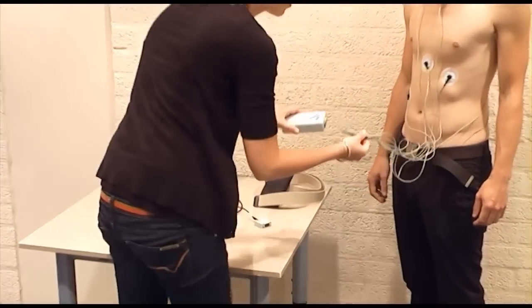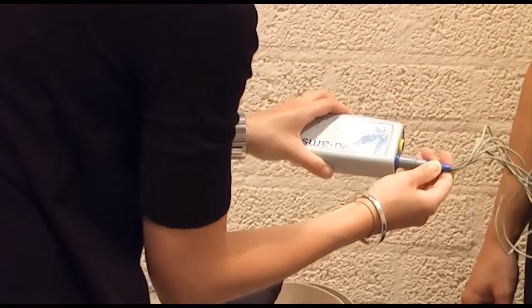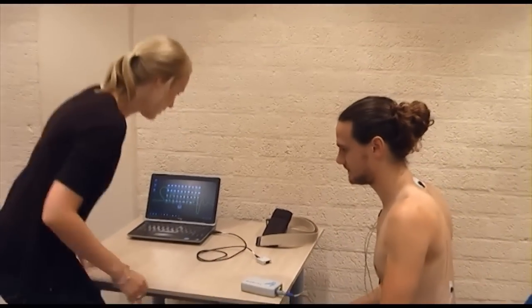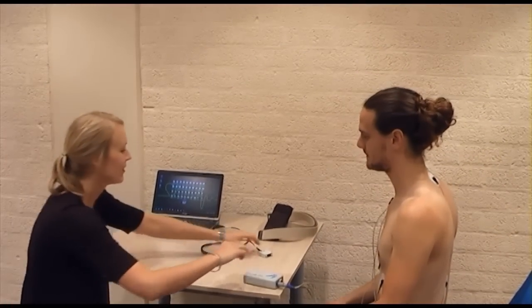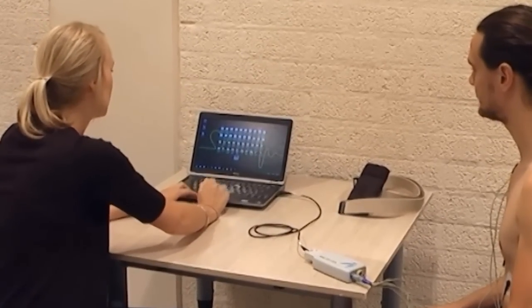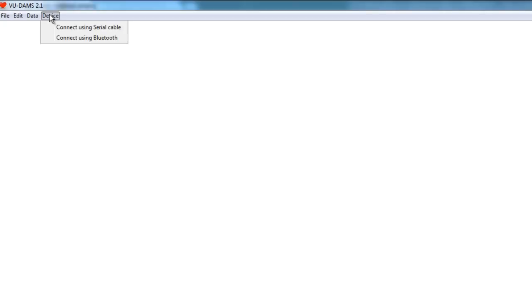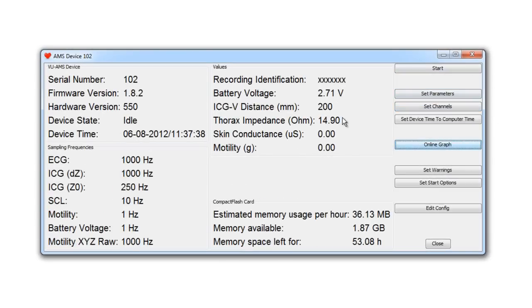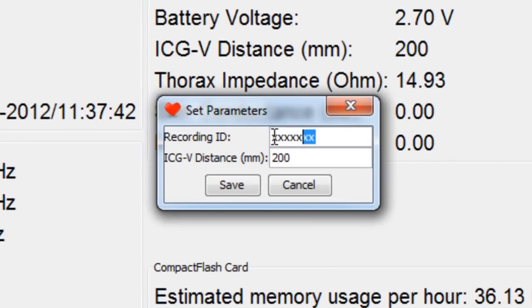The blue lead wire connector has to be plugged into the blue socket of the VUAMS device. Then the VUAMS device is connected through the infrared cable while being attached to the participant for signal quality control. Click on 'Device' in the menu and select 'Connect Using Serial Cable.' The first thing to do is enter the ID for the participant and the distance between the two impedance measuring electrodes in millimeters. This will be used by the DAMS program for later stroke volume estimations.